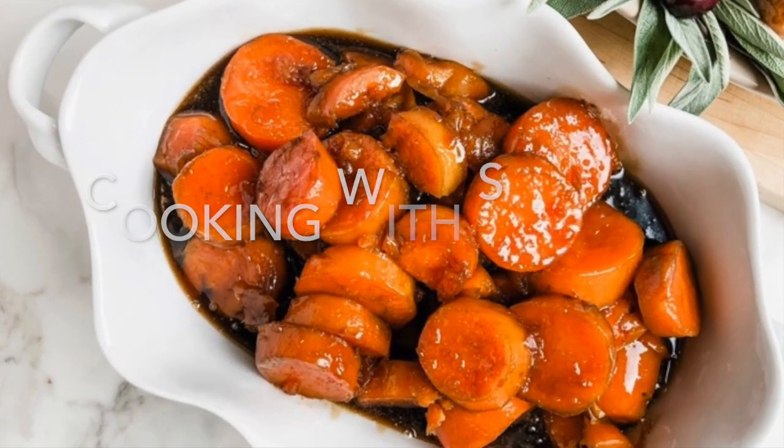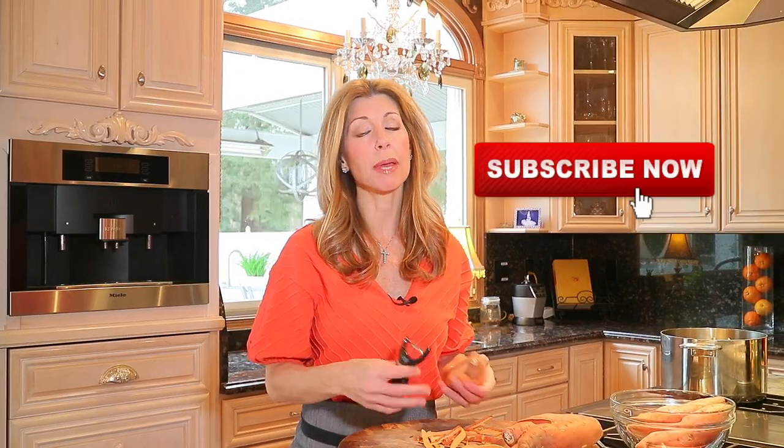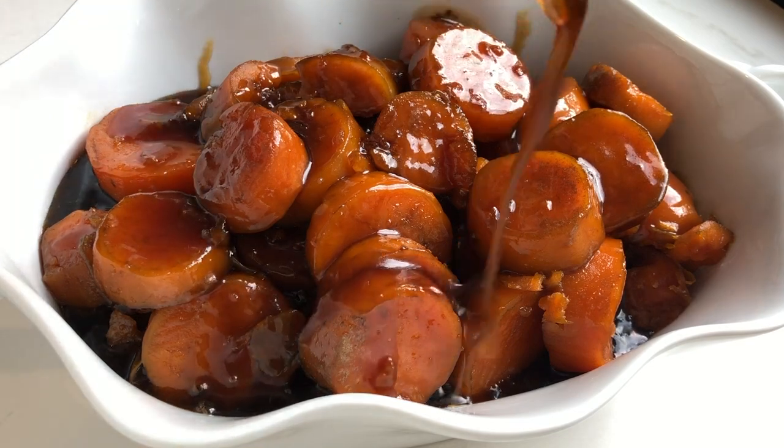Want to make the easiest and most delicious side dish for Thanksgiving? This will be your new family favorite. Hey guys, I'm Shireen. Welcome to my kitchen. Today we are going to make one of my family's favorite side dishes. I've been having this ever since I was a little girl. Sweet candied yams — three ingredients.